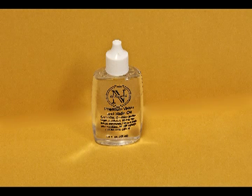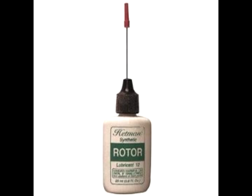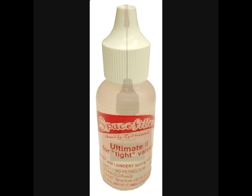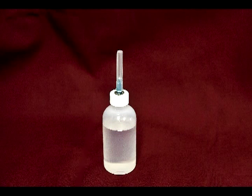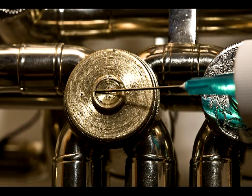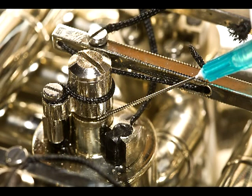Rotor valves need oil. There's a top and a bottom bearing on each valve, and it is essential to oil these frequently with a good rotor oil. A synthetic oil such as Hetman or Space Filler lasts the longest. It's also very handy to have a needle oiler. The top bearing is under the valve cap and is easily accessible by removing the cap; the bottom bearing can be accessed under the stop arm. Place a drop of oil there with your needle oiler or on the tip of a small screwdriver. Those two spots — the bearings the rotor turns on — are the most important to oil.